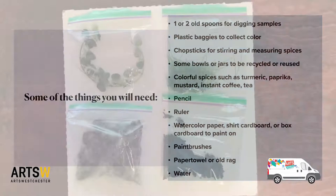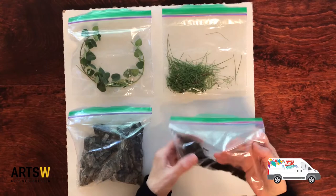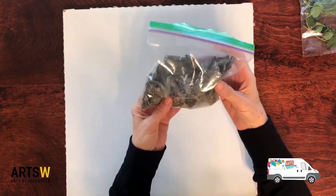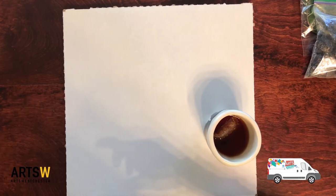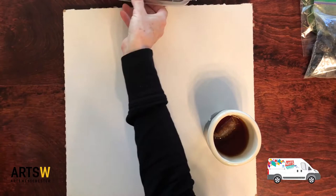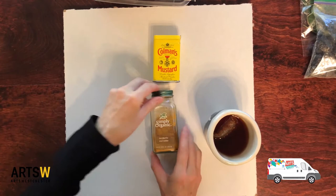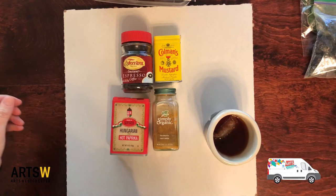So today we're going to make our paint with our found pigments. We have dirt, grass, oregano, soot and charcoal from the fireplace, tea, mixed berries, fresh cranberries, mustard, turmeric, instant coffee, and paprika or pimentone.